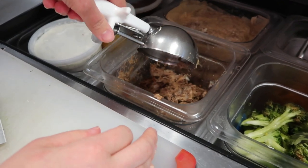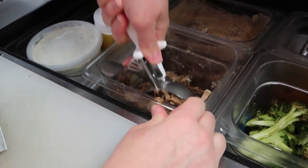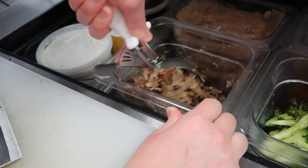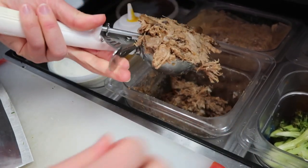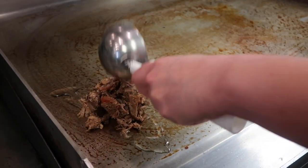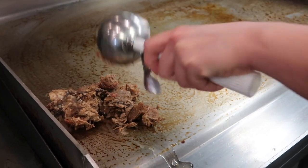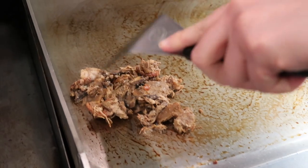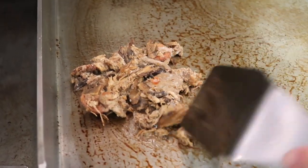For the Porco, you get one scoop — try to make sure that it's full, it's about 120 grams. Then flatten it out to make sure that it's all cooked all the way through.